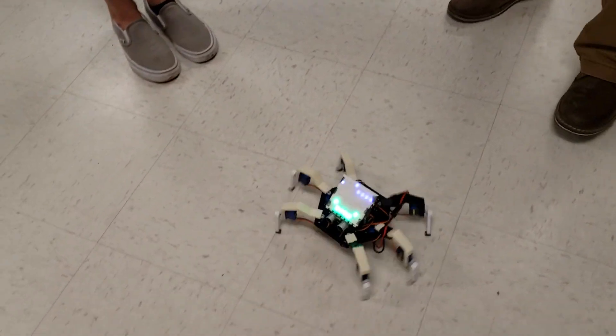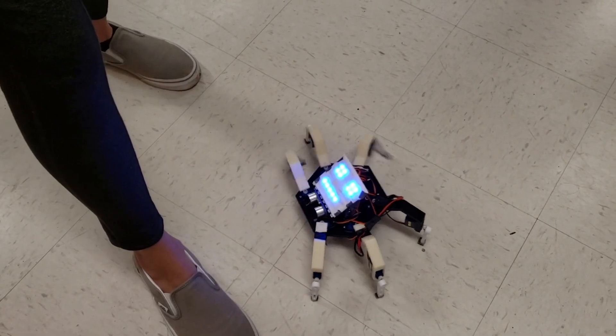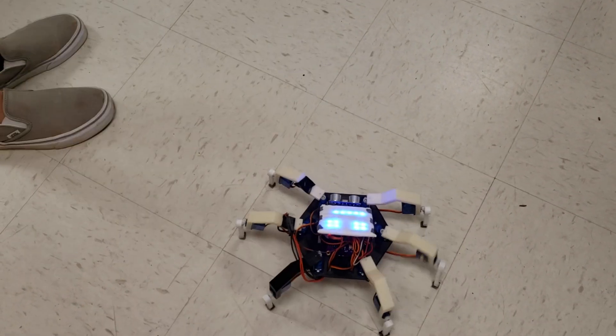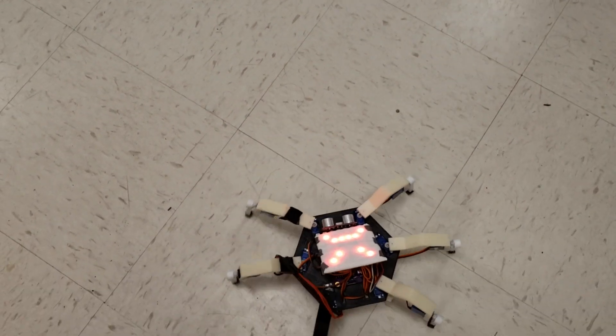How did it know to start when you put it down? There's a button on it — so you were holding the button. There's the blue face and it's backing away, and now it's blue again, and now it's green. You've made it mad now.